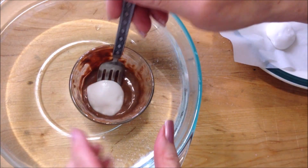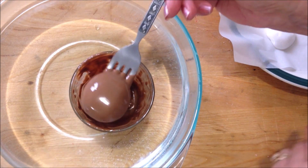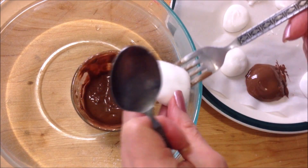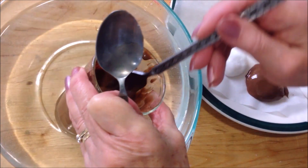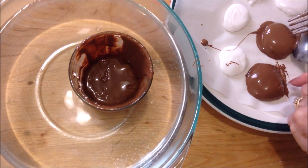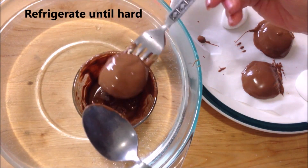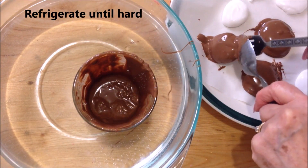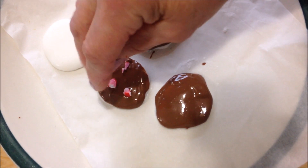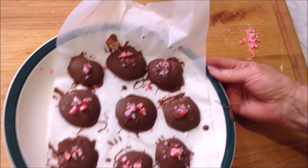I'm just going to take one of my patties, dip it in the chocolate, tap off the extra, and place it back on the parchment paper. So: take a patty, dip it in chocolate, place it on the parchment paper, and before the chocolate hardens up just drop in some of the crushed candy cane.